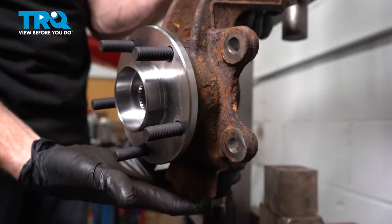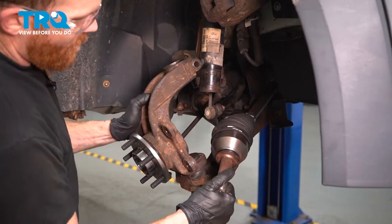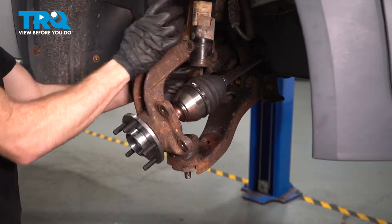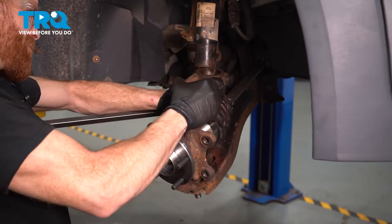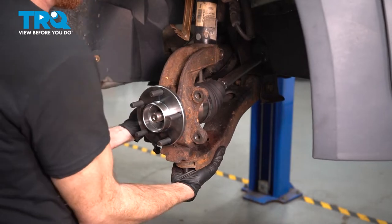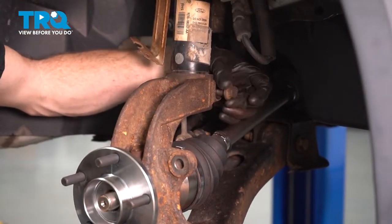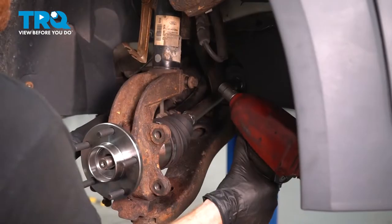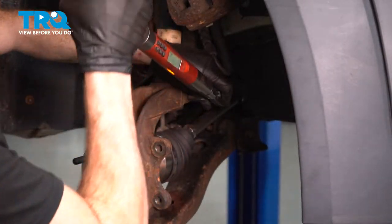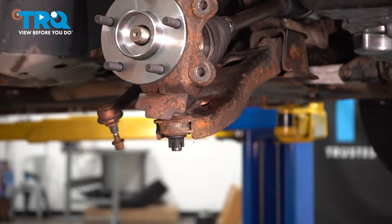Now we can get back over to the vehicle. Let's take our lower ball joint and slide it into the lower control arm. Once you have that in place, we're going to continue by putting the axle into the backside of the wheel bearing. At the same time as we finish sliding that into position, we need to pull this down and slide the bottom of the strut into the top of the knuckle. Clean the threads on your pinch bolt, get ready for installation. Once that's started, snug it up and then torque it to 74 foot-pounds. Install your lower ball joint nut. Snug it up and torque that to 111 foot-pounds.